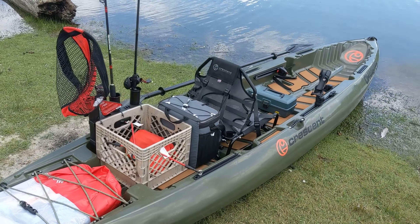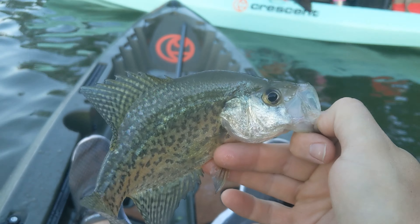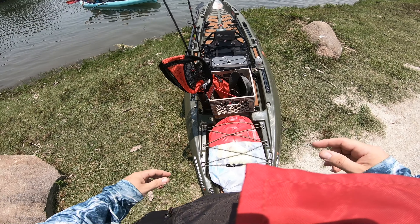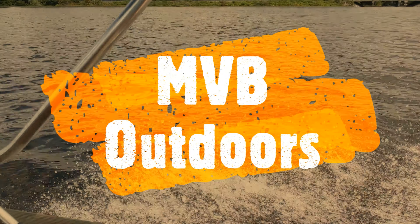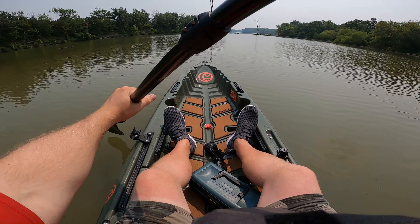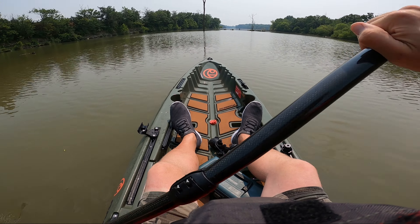Today marks the one month ownership of our new Crescent Crew kayaks. Now that I've had some time on the water, I wanted to give a full overview of my experience using the Crescent Crew as a solo fishing and paddling kayak.